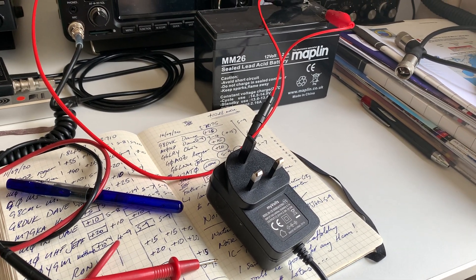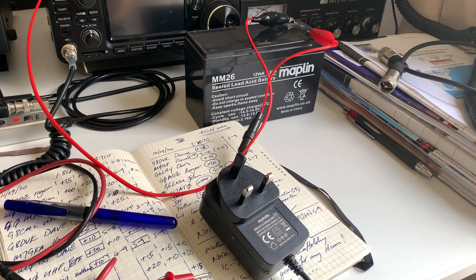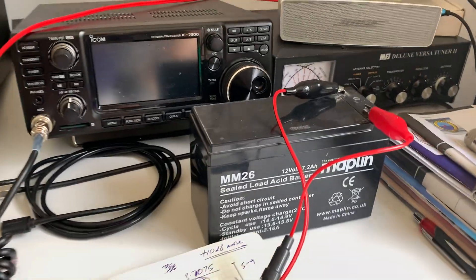So this cheap supply is fine for VHF and UHF to save batteries, but it's not going to work for HF. It didn't upset me exactly, but it did annoy me greatly.